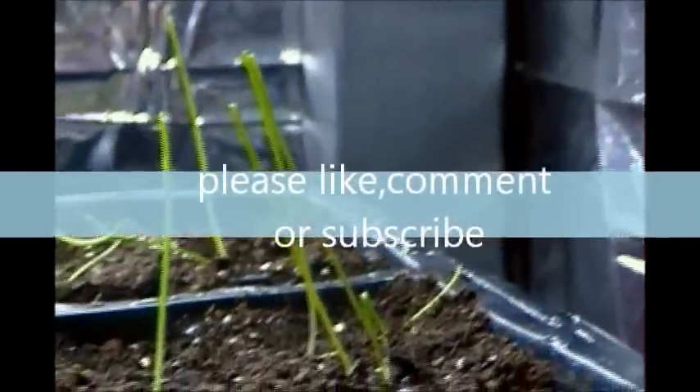I also had the start of my onions going, and they're actually not doing too bad. I probably have about a 75% germination rate on these, but it's still early.